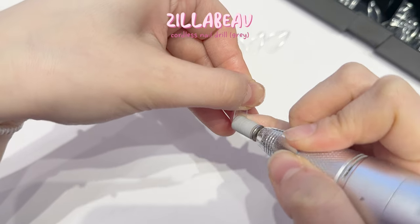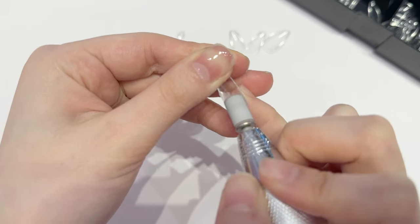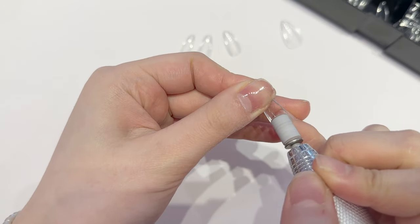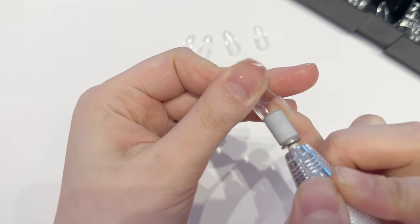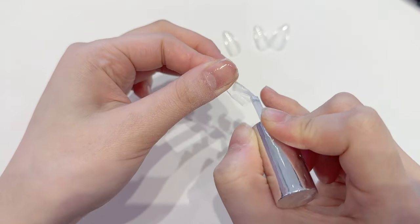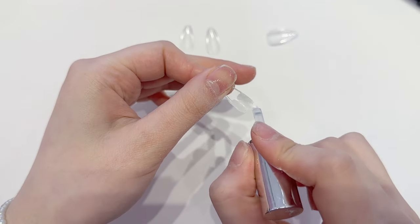I'm still using the Zillabue cordless nail drill in grey — I tried the pink one before but I like the grey one better. I'm using a sanding band to edge the gel-x tips, and doing this really helps with the retention.